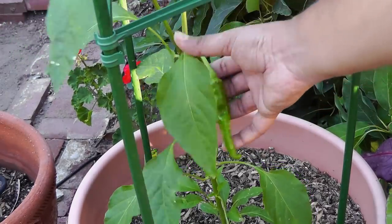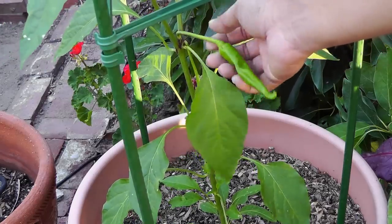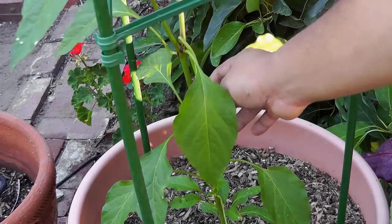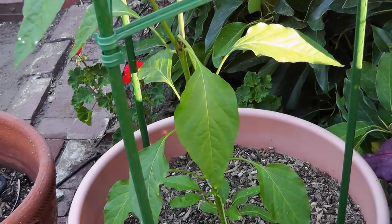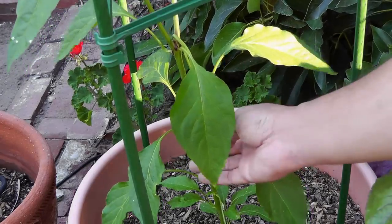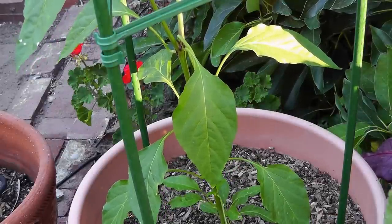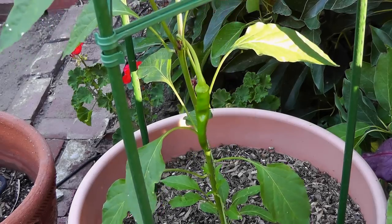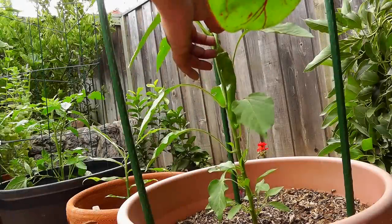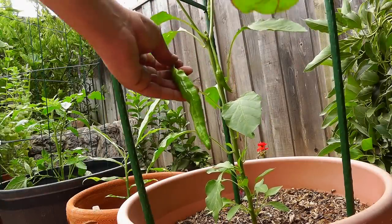This is our cayenne pepper plant and it's growing pretty well — the peppers are becoming larger every day. Although this pepper looks large, you should wait some time to harvest it because cayenne peppers do grow very big. The cayenne pepper is in fact one of the most prolific pepper plants you can grow.